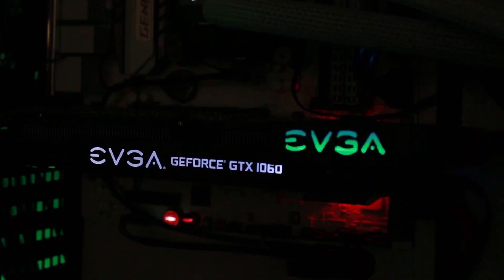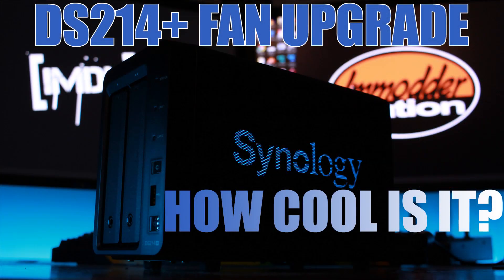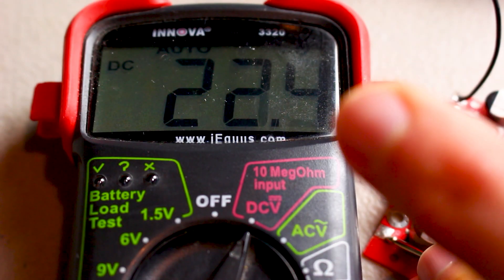One of the easiest ways to get power is direct from the DC jack, and you've seen me do this in many videos including the Steam Link video, the EVGA Power Link video, and even the Synology DiskStation video. It's really simple — all you need to do is solder a positive lead to the positive connection and a negative lead to the ground connection. You'll know how much power you're going to get because you can either measure it with a multimeter or simply look at the DC jack, which will tell you what the output power is going to be.